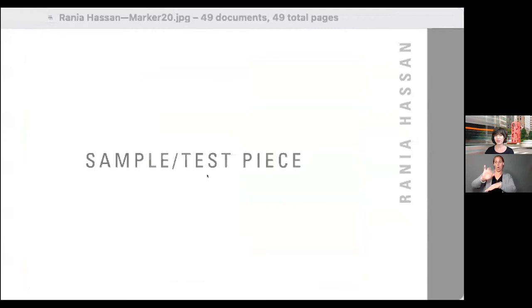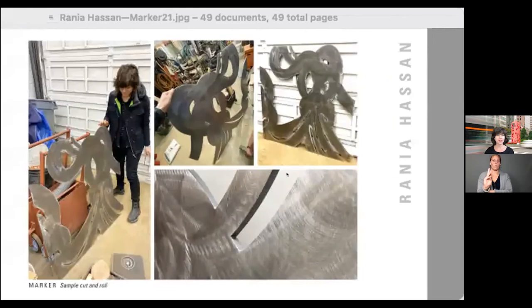The first step of the process was to create a sample test piece, because I had no experience working in metal and we had to make sure the idea would work. We started with a panel that was about 1/16th the size of the final piece. The plan was to work with four-by-eight sheets of metal that would get plasma cuts and then rolled. Similar to the sharing that happens in makerspaces, this process heavily relies on shared knowledge.